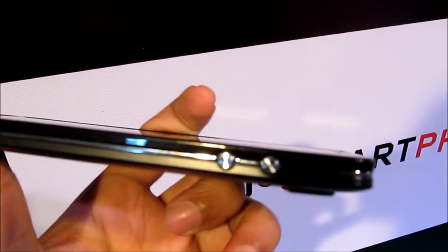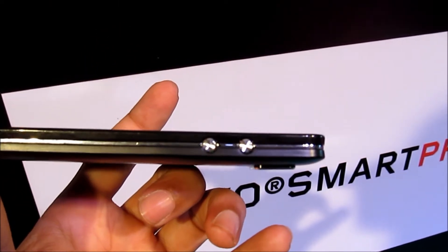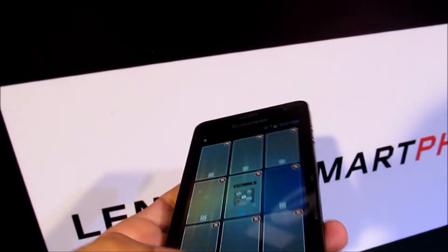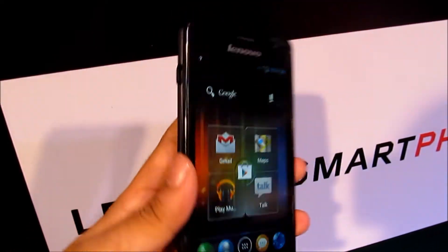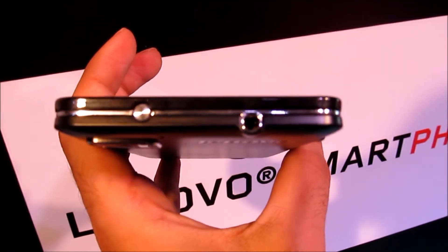Moving on to the left hand side of the device you have got the volume control keys. On the top of the device you have got the power button along with the 3.5mm audio jack.